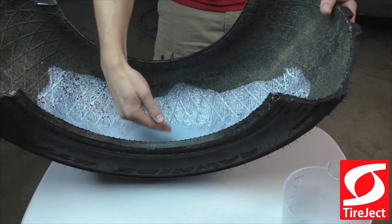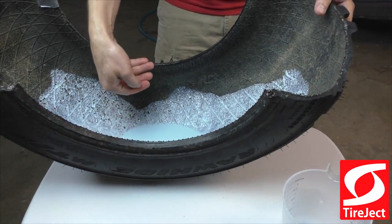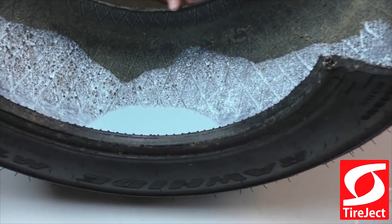As your tire is rotating, this tire sealant will actually work its way up onto the sidewall and even protect the bead area around the bead of the tire.